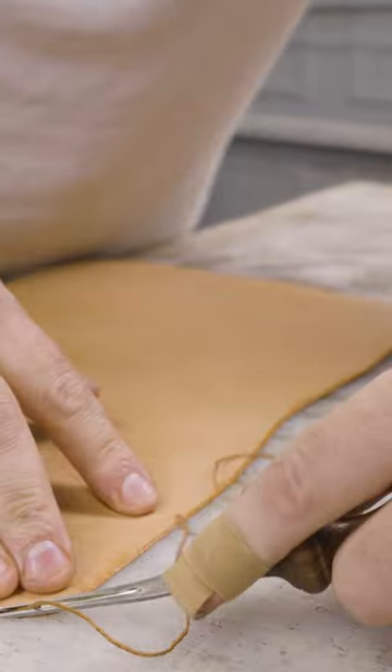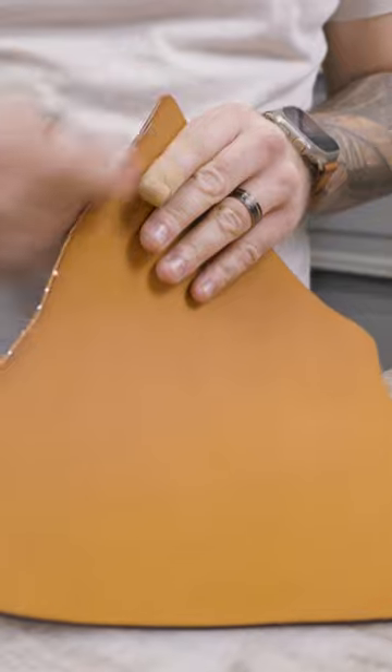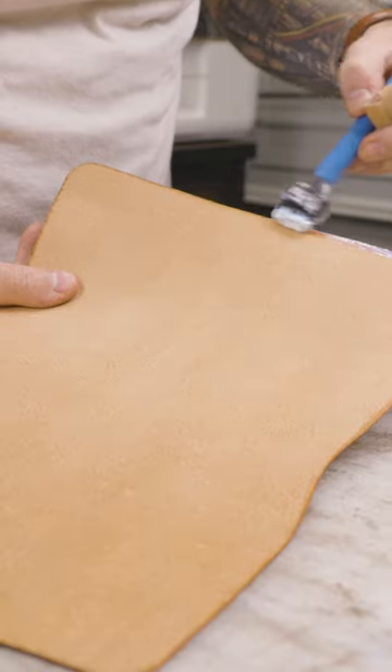I used my Glowforge to cut out this particular pattern — I designed it that way. I like cutting with the Glowforge because it's so much easier and convenient, and it helps me beef up production.